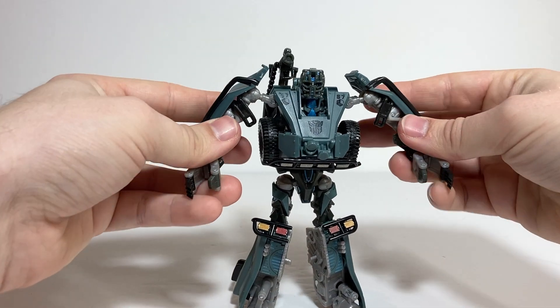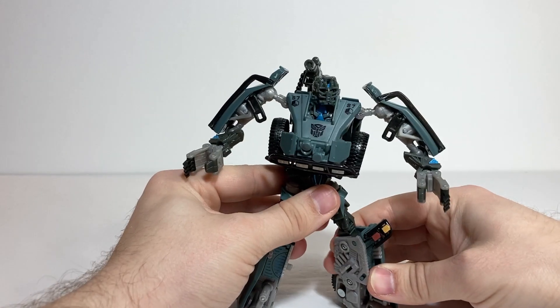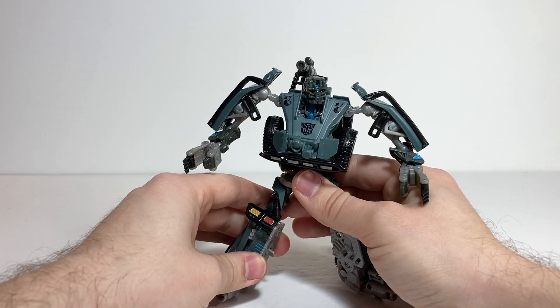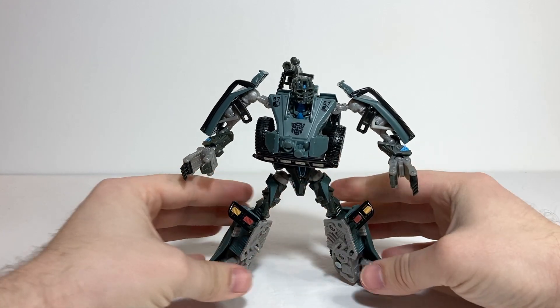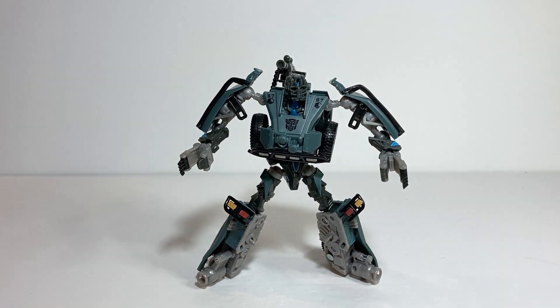If you enjoy my videos, make sure to leave a like and consider subscribing to the channel. I do reviews every Tuesday, Thursday, and Sunday. Make sure to check me out on my Instagram account — that's toys.n.art. And without further ado, here we have Transformers Movie One Deluxe Class Landmine.